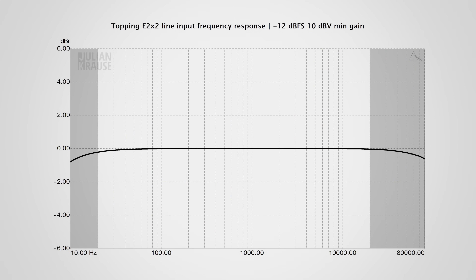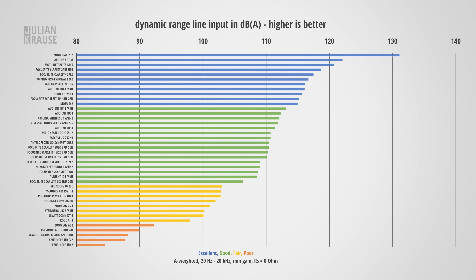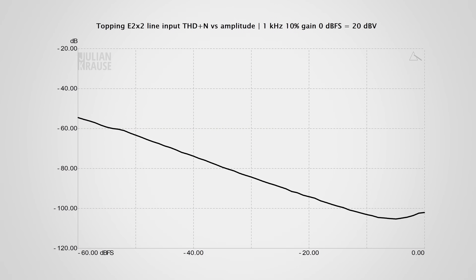The line inputs are pretty similar to the mic inputs. The frequency response is very flat, as expected, because with line level signals the gain is usually set quite low and there the E2X2 has no issues at all. Dynamic range is the same as the mic inputs at 116.7 dBA — excellent and unlikely you'll ever need more. Distortion performance is once again really quite impressive with only inaudible amounts of distortion at −105 dB below the test signal. The line input can also take a maximum level of 22 dBV, which is proper professional line level territory.